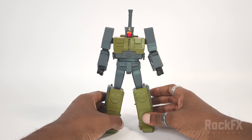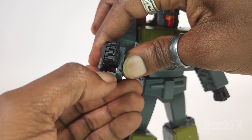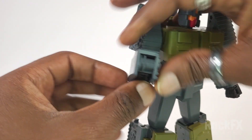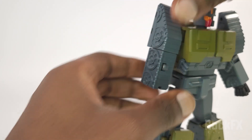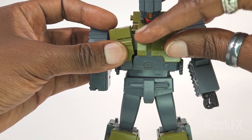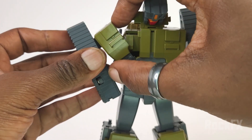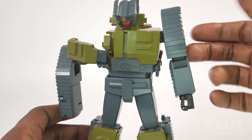Now let's transform him into tank mode. First, raise up his arm, bring this panel down, bring his hand in, make sure the fist is closed, and bring that around and rotate it. Then compress that side. On the other side, open this up, untab the chest — you can see the tab right there — push it up and pull down. Raise the arm for clearance, then do the same on the other side.